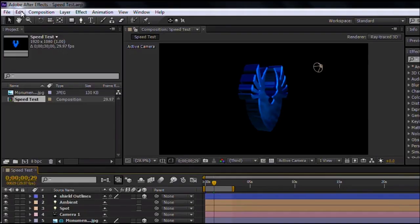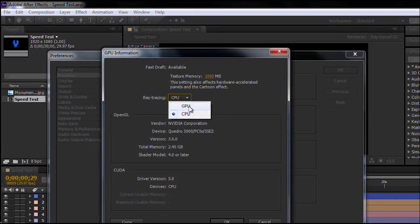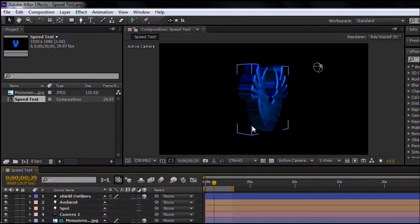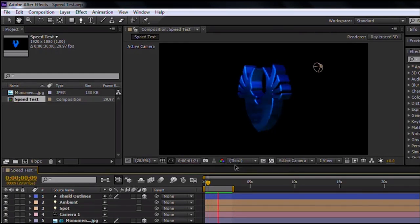Let me go back to my Preferences, Previews, switch back to GPU, and tell it to force everything on the GPU. Once I click OK, you'll notice a completely different experience. I'm actually able to move things around; hitting the space bar to preview gives very decent performance. You'll notice it's rendering and auto-rendering at a third resolution, but it still looks great.